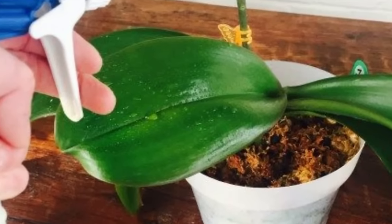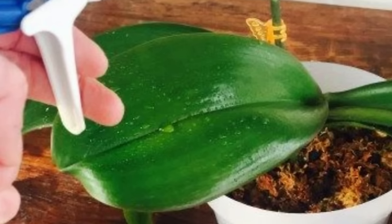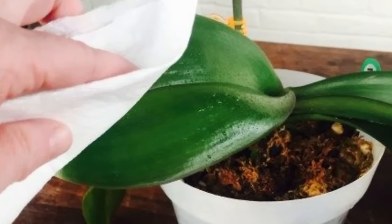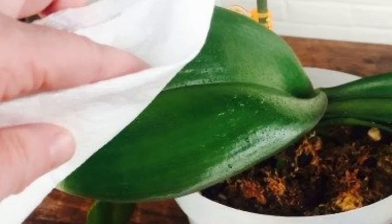Tip 4: Clean the affected leaves with soapy water. After removing the insects by hand, add a squirt of dish soap to a cup or bowl and add room temperature water. Dip a soft cloth in the solution, then gently wipe down each leaf and flower stalk. The soapy water will remove the stickiness and soot as well as kill any remaining insects.